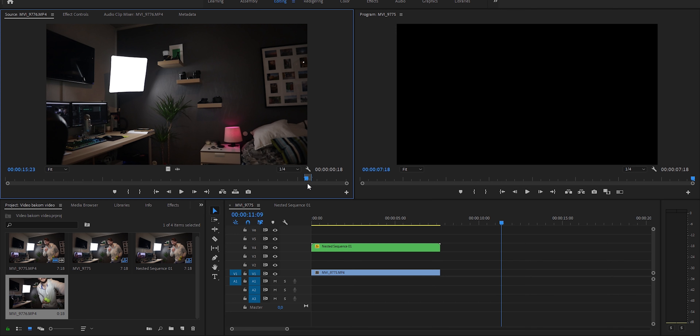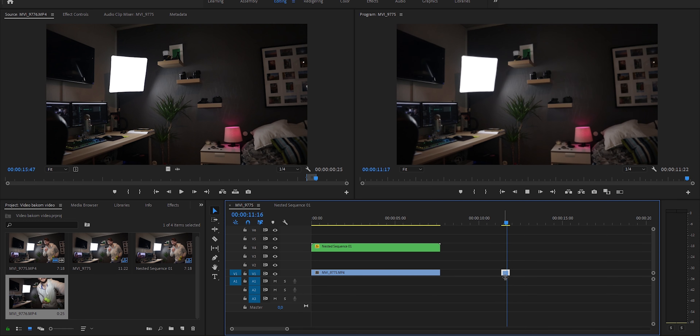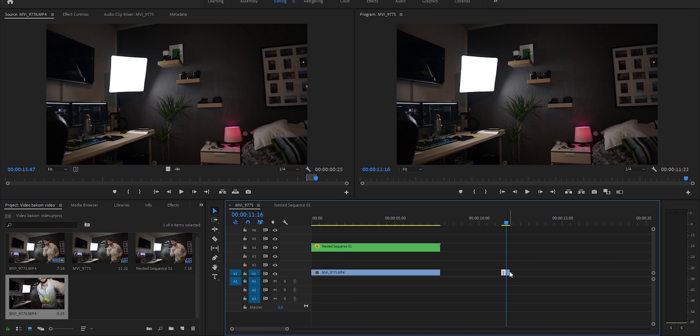Here we have an empty shot. I should start by saying you should definitely film this in either 50 or 60 frames per second. I shot it in 25 at first — it looked horrible. The motion blur was a catastrophe. Anyway, here we have the empty shot.